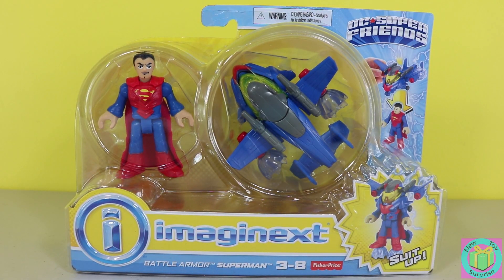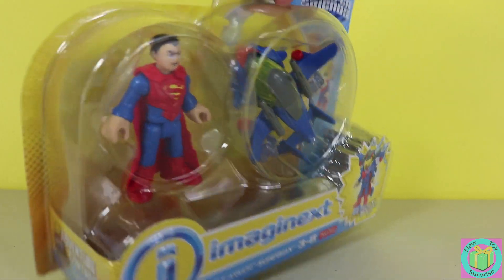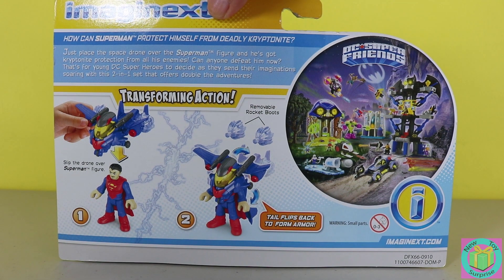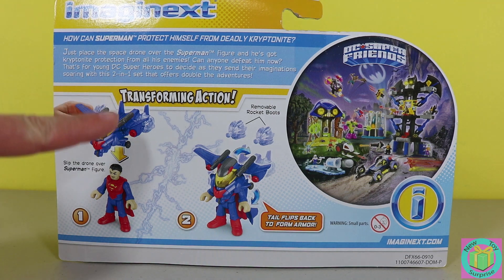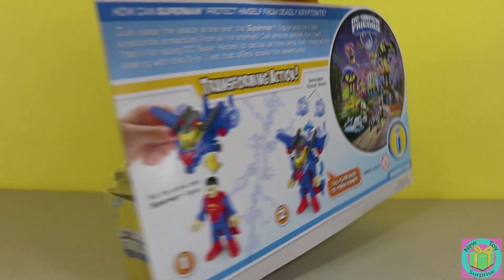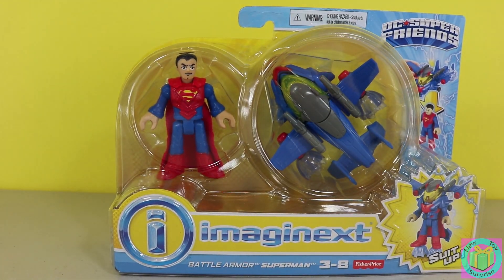It's an Imaginext DC Super Friends Battle Armor Superman. How can Superman protect himself from deadly kryptonite? We slip the space drone over Superman to give him kryptonite protection. This is going to be awesome. Let's get Battle Armor Superman out of his box.